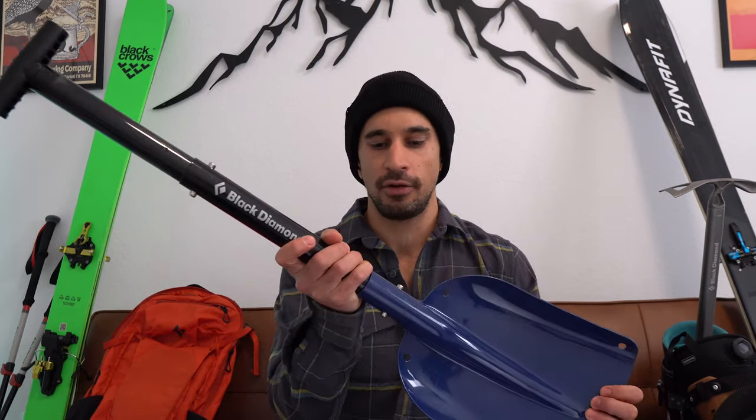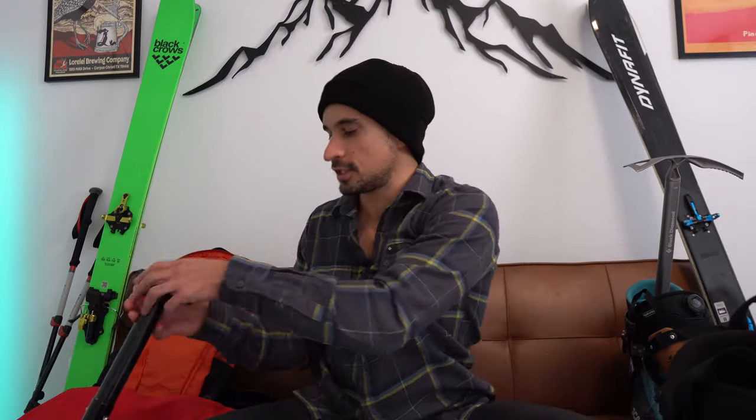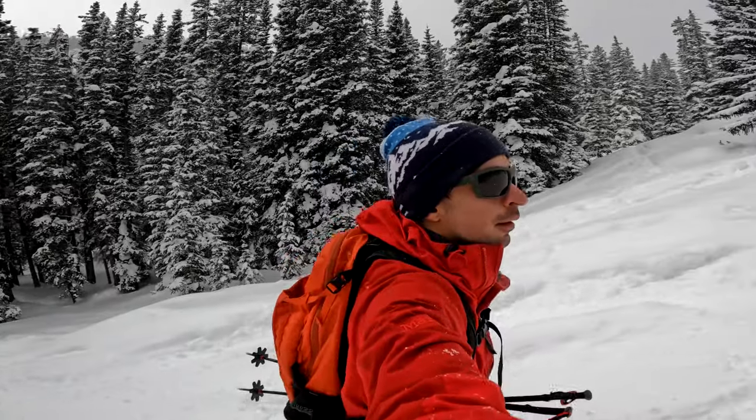That starts with an avalanche beacon, which will allow you to find someone or someone to find you. I have it on even when I'm by myself and there's nobody around. The next thing is a shovel — I have just an older Black Diamond shovel. It's a little heavier than some of the modern ones, but it feels burly. I definitely like something with a T-handle so you get a good grip and can move snow quickly. I also always have a probe with me — a Black Diamond probe. The last thing I'll often bring is an inclinometer. It's really nice to understand slope angles at a moment's notice without guessing. It's such a lightweight thing — why not throw it in the pack?